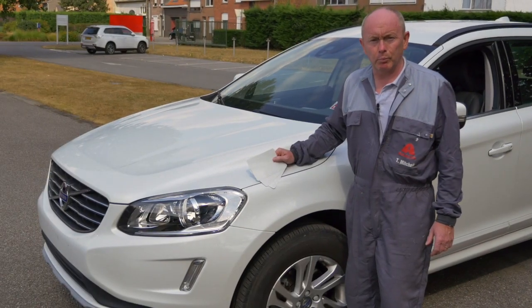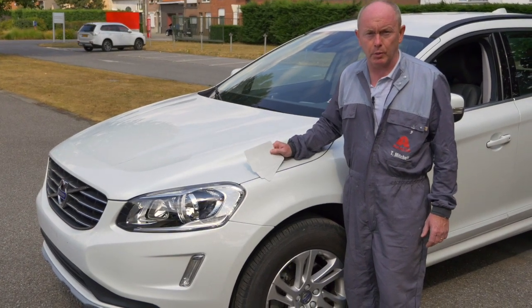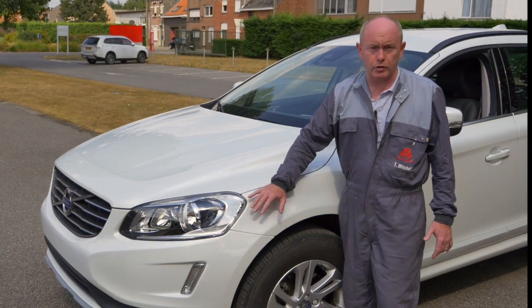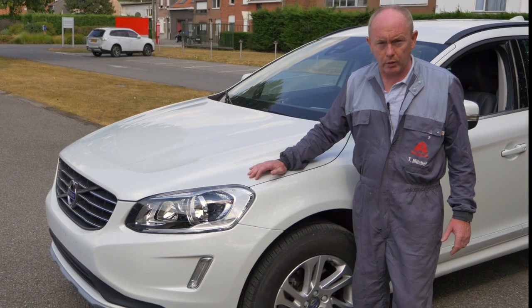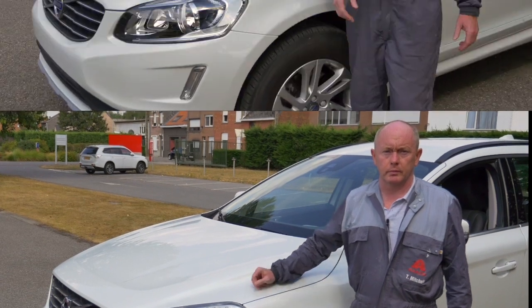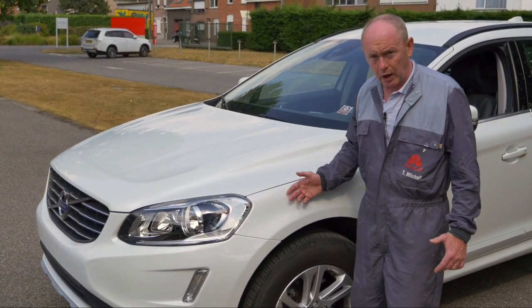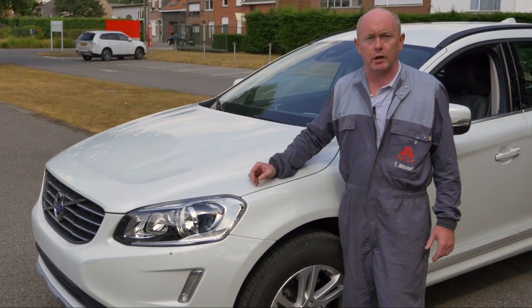Let's recap. Point one: do your spray-out cards up front and before the car gets in the booth. Point two: use an undercoat colour appropriate for the job. Point three: activate and harden your ground coat colour and your blender, and keep the ground coat colour as small as possible. Point four: reapply the blender, then the pearl colour using the same amount of coats as you did when you produced your spray-outs earlier.